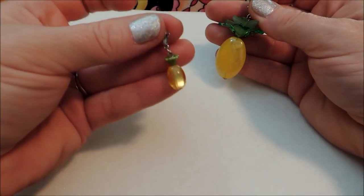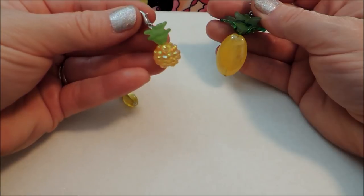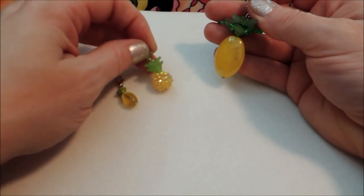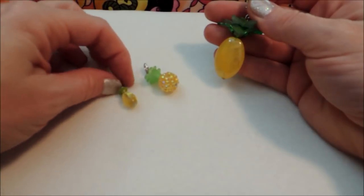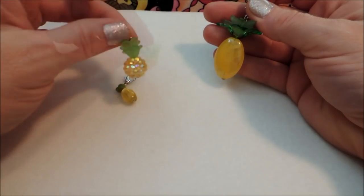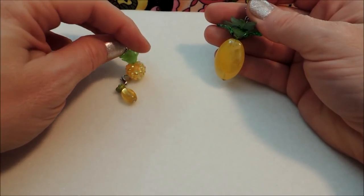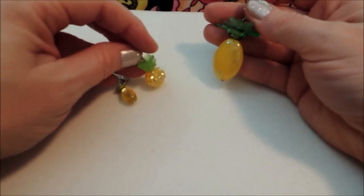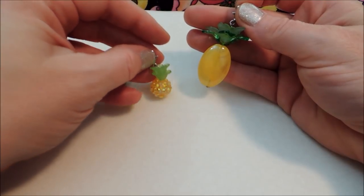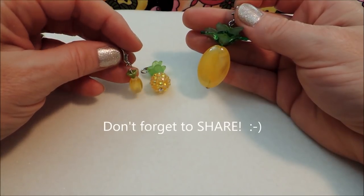Be sure to leave a comment below and let me know what you think of my pineapple bead charms — I think they are so much fun! Don't forget to subscribe to my YouTube channel, click the subscribe button, and click the bell next to it to get notifications when I upload a new video. Give me a like on my Facebook page and join our Facebook group Crafty Minds — we'd love to see your projects. Also follow me on Pinterest and Instagram, visit my blog, and check the links in the description below. Thanks for watching, see you next time!